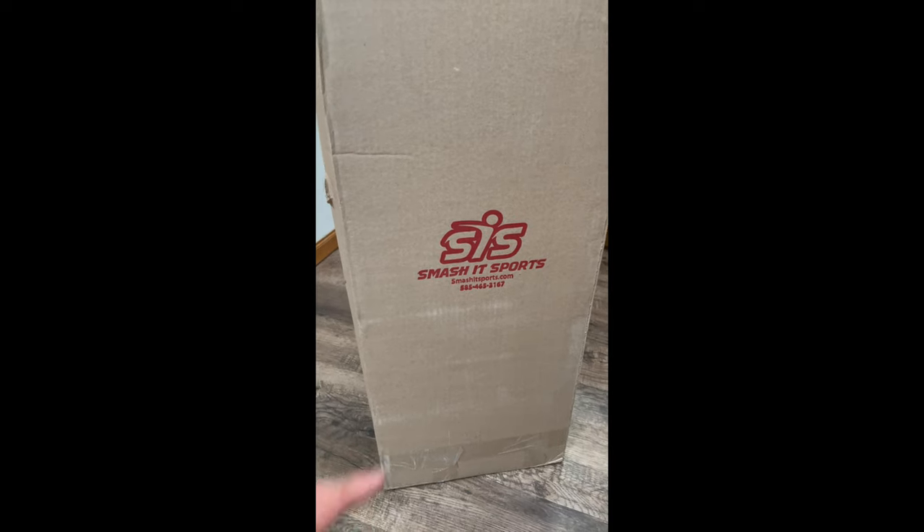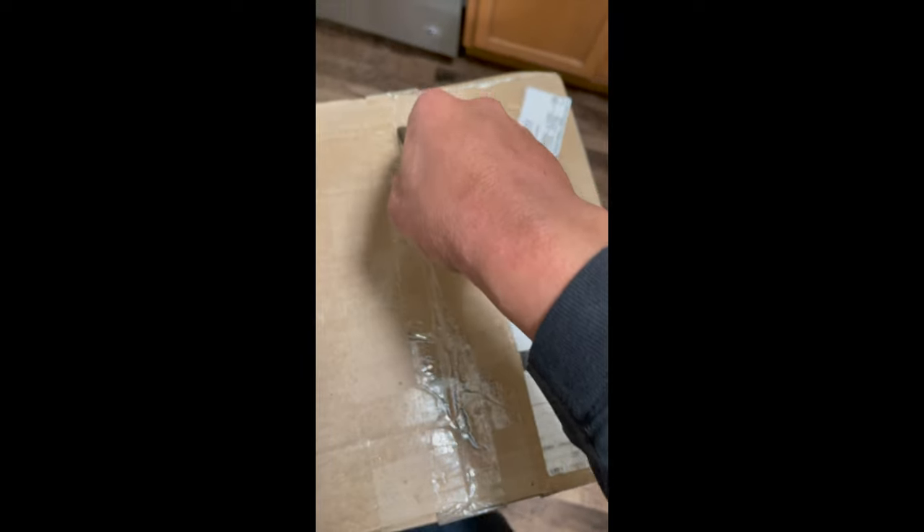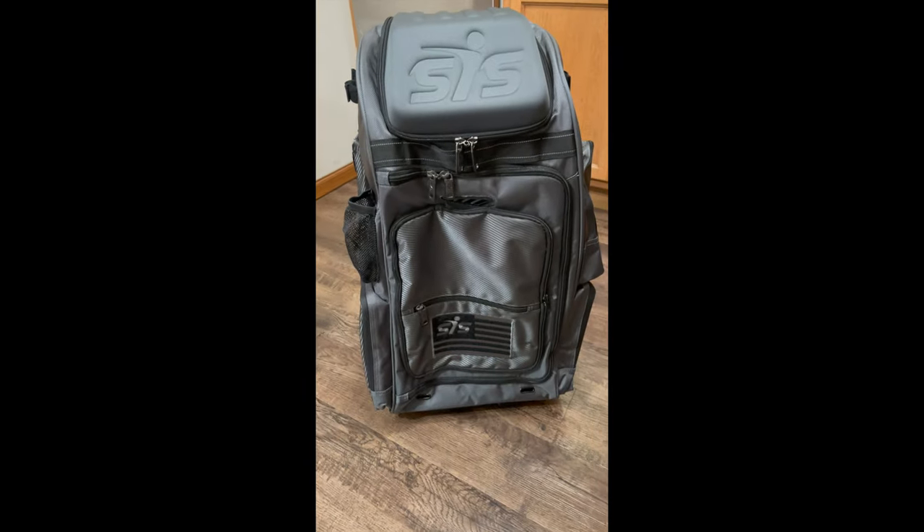Alright you guys, I got my new packaging. Let's open it up and see what we got. And here we are — the Smash It Sports Little Gorilla.